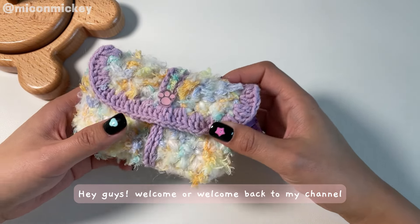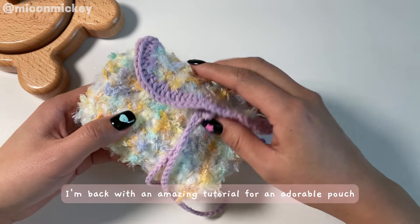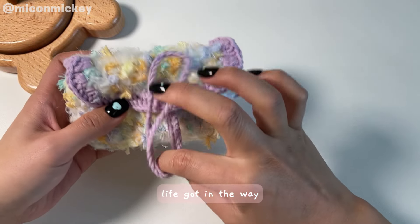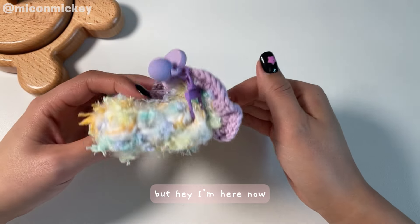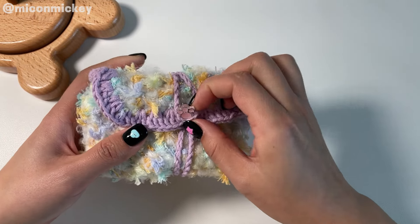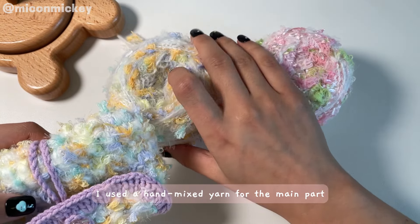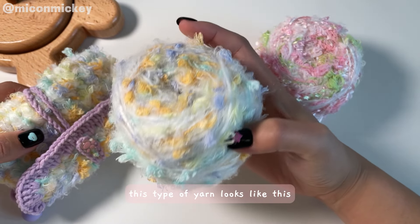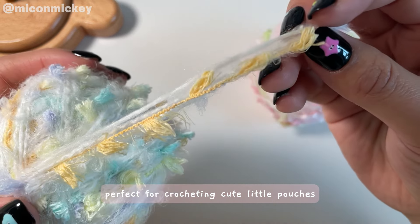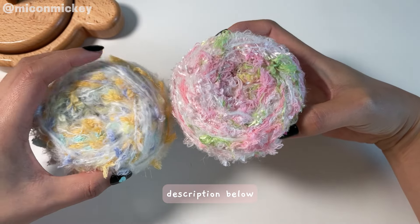Hey guys, welcome or welcome back to my channel! I'm back with an amazing tutorial for an adorable pouch. Sorry for being MIA for a while — life got in the way, but I'm here now and super excited to see all my fabulous friends in the comments. For this pouch I used a hand-mixed yarn for the main part — a blend of various colors and materials, perfect for crocheting cute little pouches. I'll provide all the links to the materials in the description below.